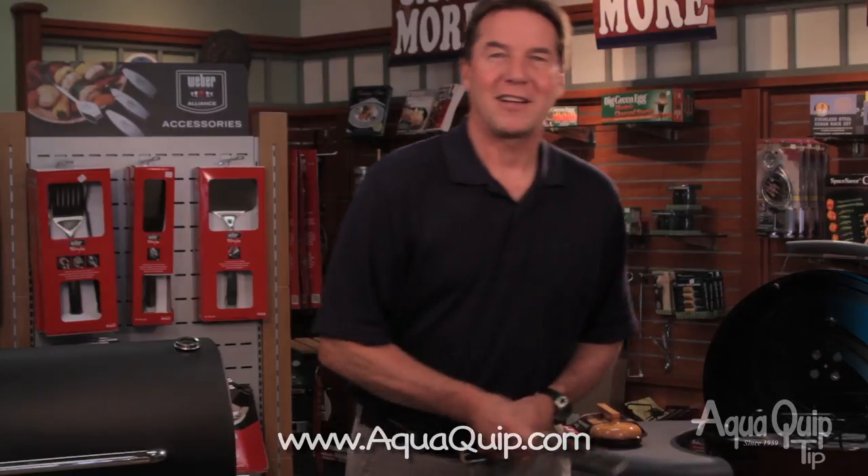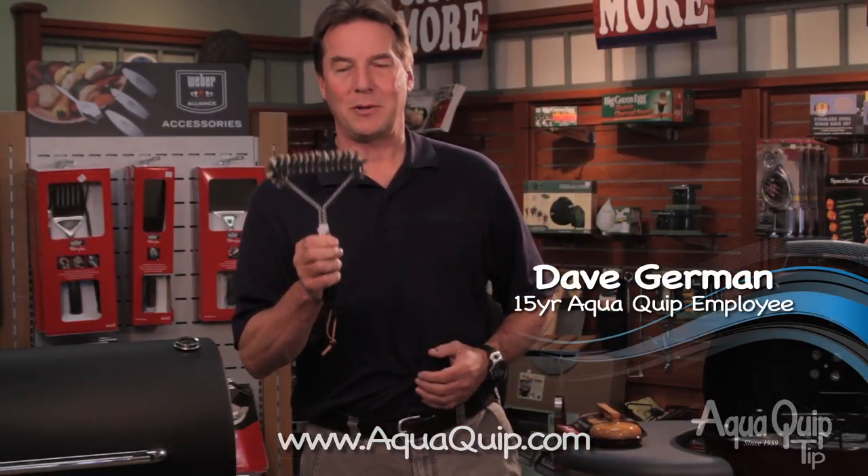What are some of your favorite barbecue accessories? Here's another AquaQuip tip. My favorite cleaning tool here at AquaQuip is this brush here. They're absolutely amazing.